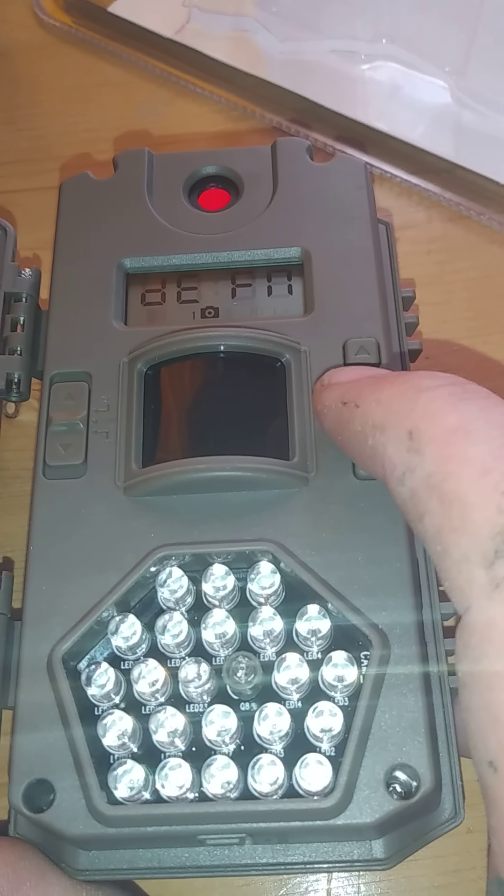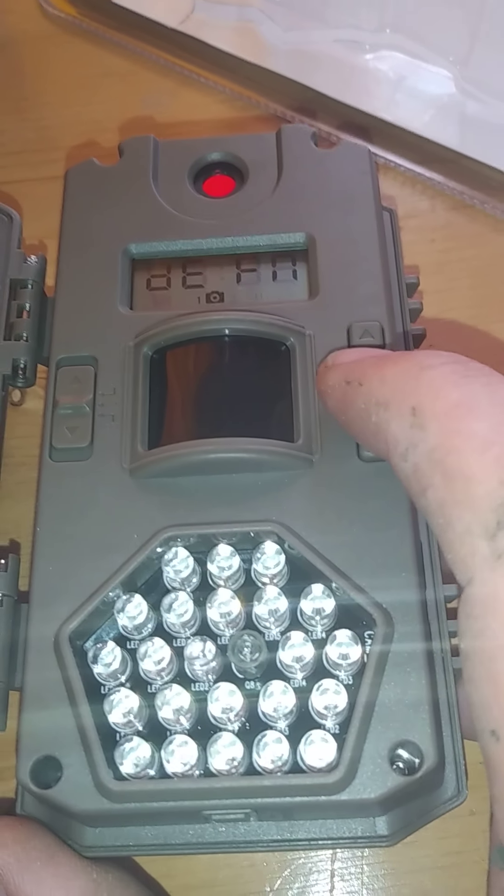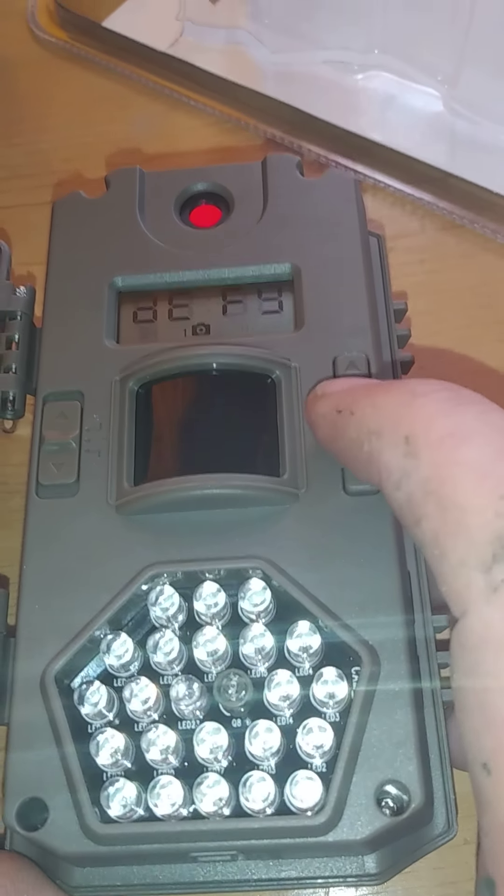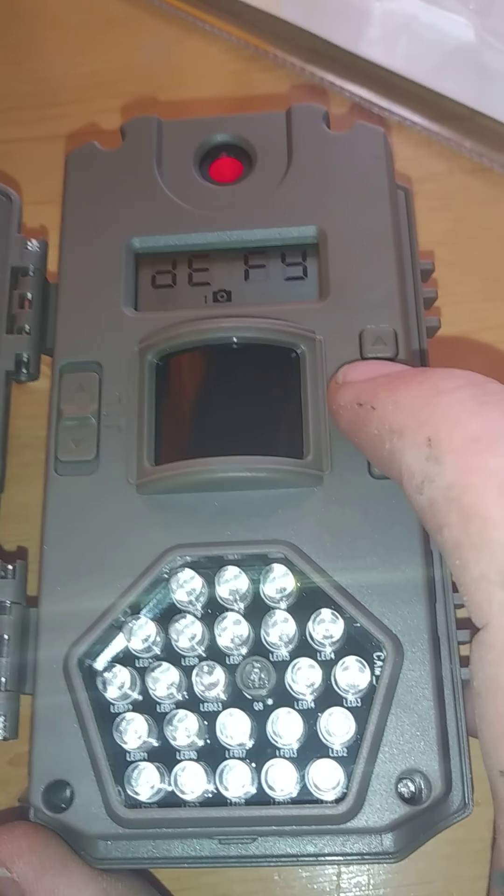Now it's giving you the option to format the memory card. Since it's a brand new card, let's go with yes. So now I've got 'format yes' — I'm going to say OK.